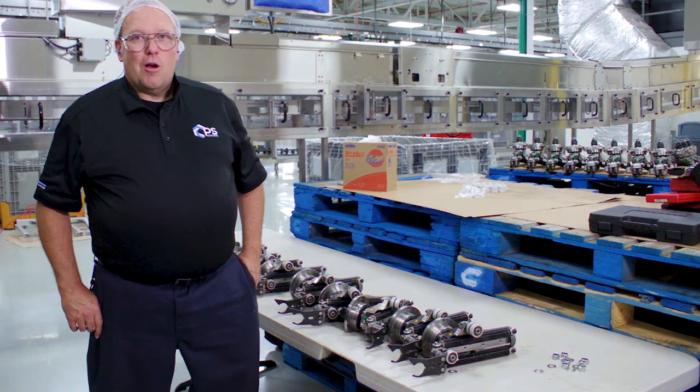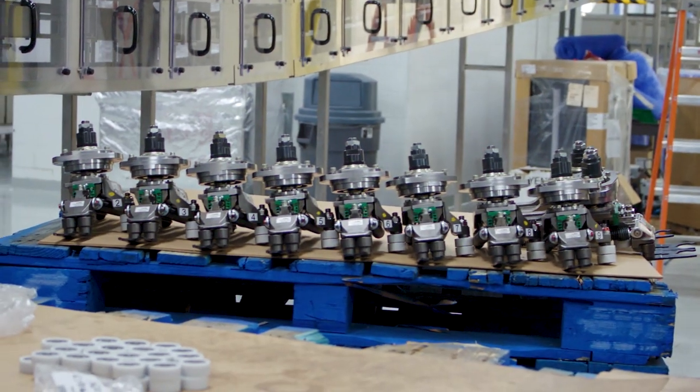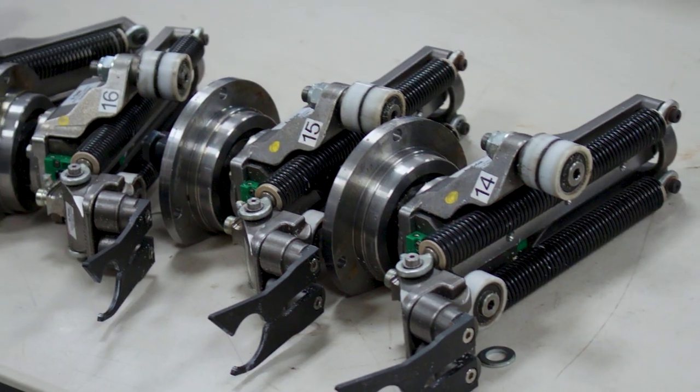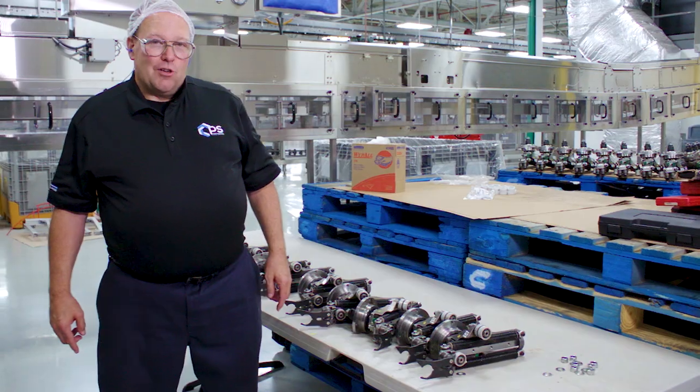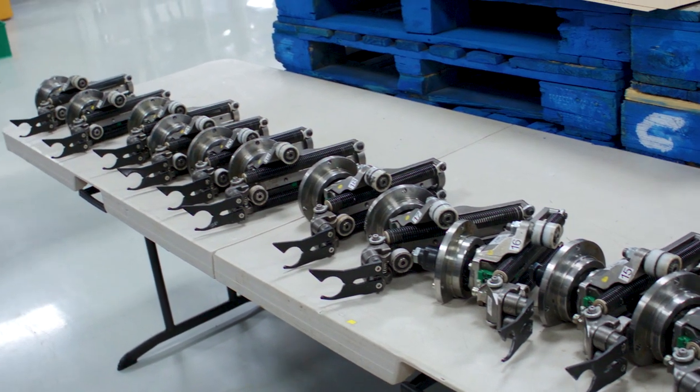There are two sets of transfer arms that were removed from the machine last night — the preformed side of the transfer arm and the bottom side of the transfer arm. These arms will be rebuilt. We'll change the roller bearings, the springs, the linear bearings, and we'll check the grippers to make sure they're straight, not bent or twisted.